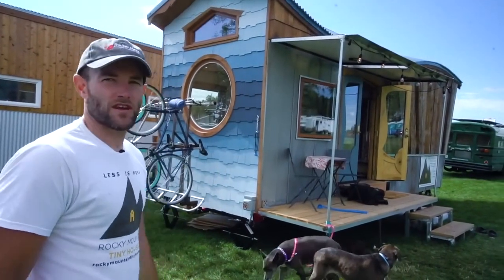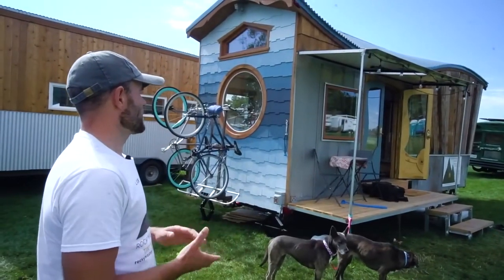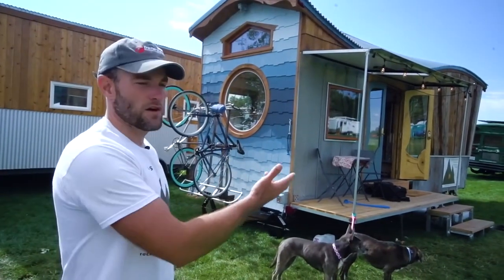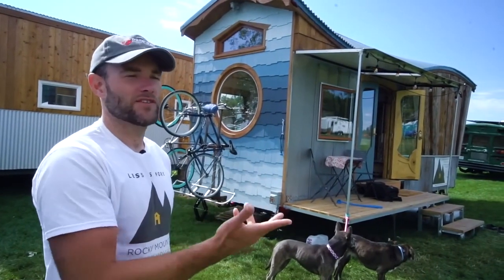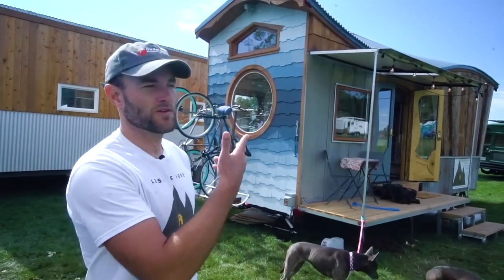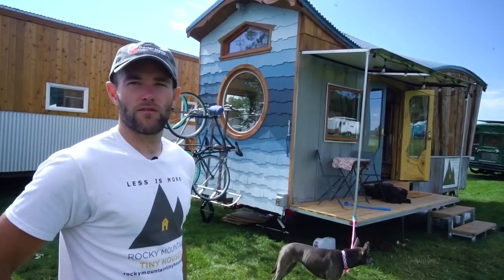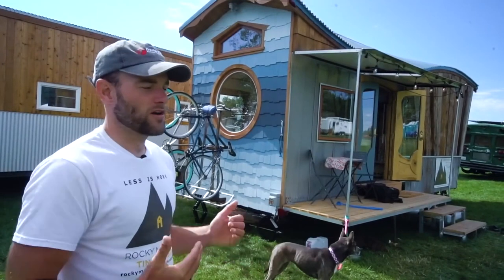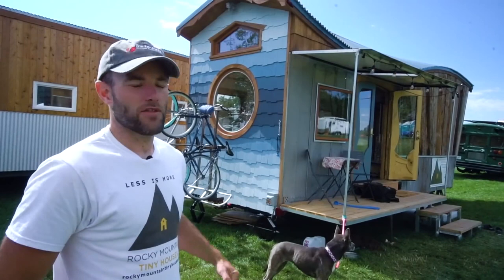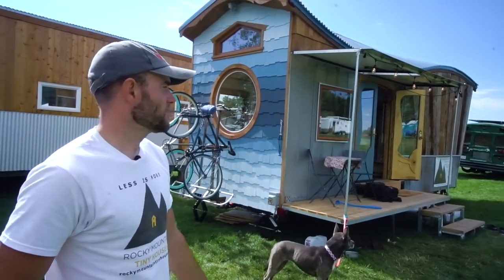The awning is 720 watts — two solar panels. When we're on the road, that's enough power for all our lights, fans, and laptop, but not quite enough for the fridge or the mini-split. When we're parked back home in Durango, I've got three more panels — another 750 watts — so we're at about 1.5 kilowatts at that point, and that's a big enough system to run the fridge and mini-split and basically everything.